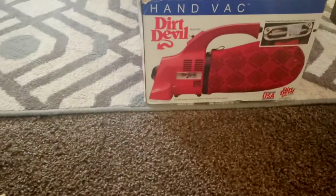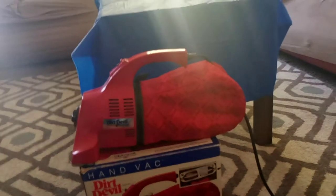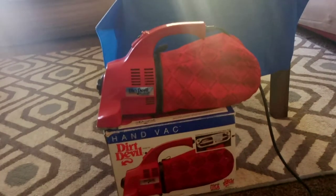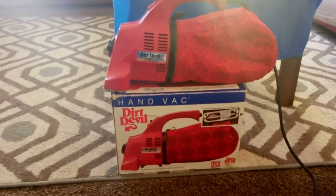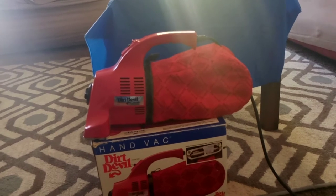So I'm creating a mess right here and I'm gonna show you how strong this thing is, just in case you've never seen it in action. These kind of vacs are the only ones I feel comfortable picking stuff like this up with, because I know I don't have to put it back in my closet with food left inside the bag — that can cause roaches and spiders. So when I'm done recording, I'm gonna take the bag off and throw everything inside it in the trash.